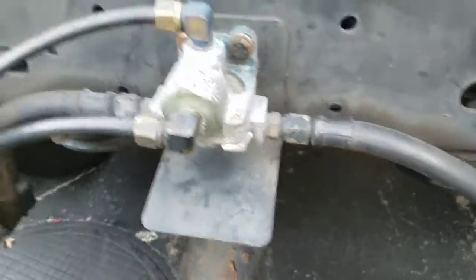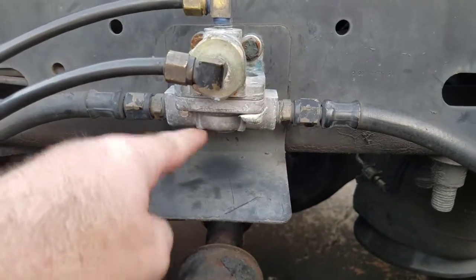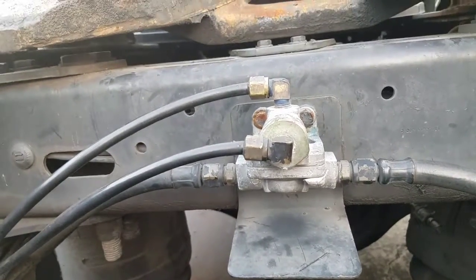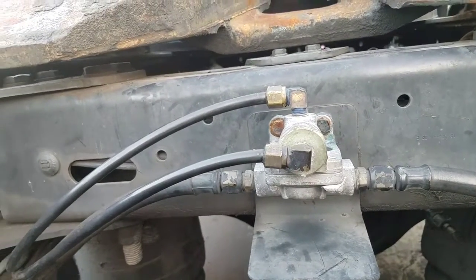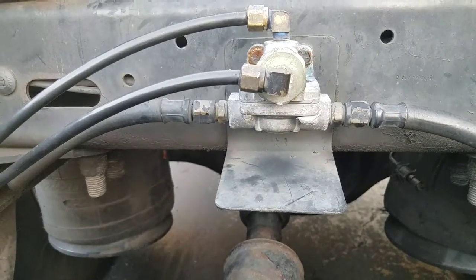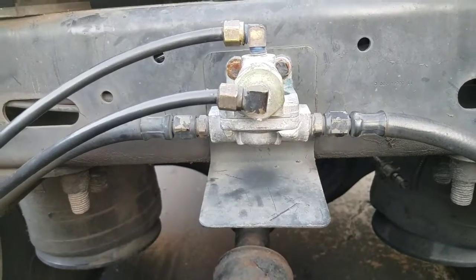Last but not least, this little one here is actually two different things. You have one there and one down here, separated by a thin layer. What you have is the quick release valve — it speeds up the release of air from the brake chambers to let the brakes release quicker. The top one is the anti-compounding valve, which is a relay valve with a double check valve built into it.